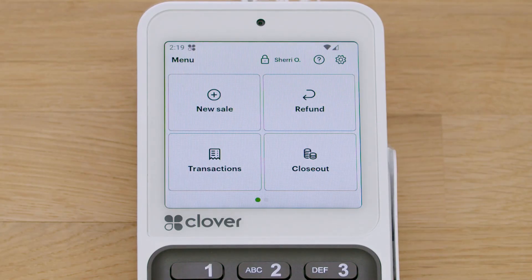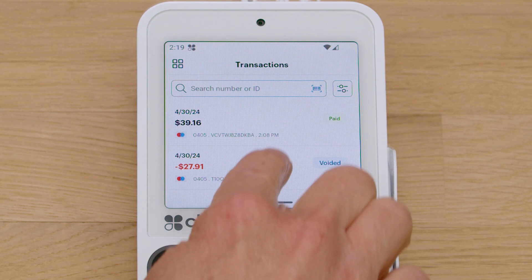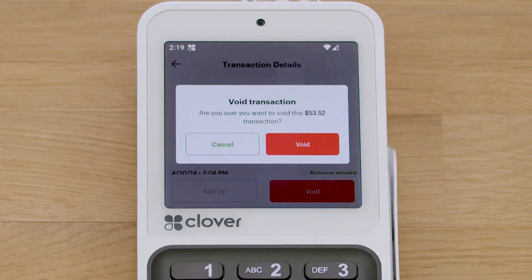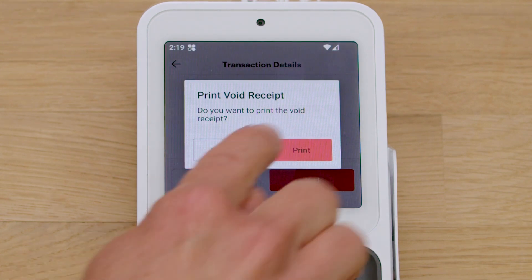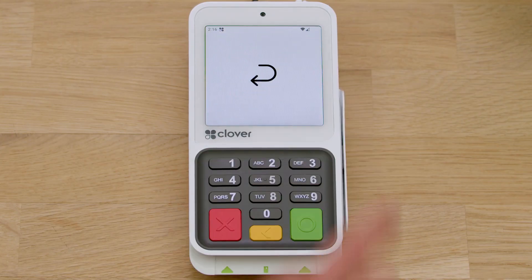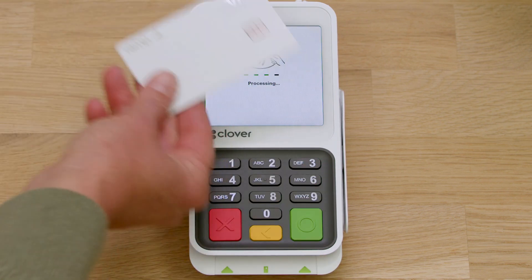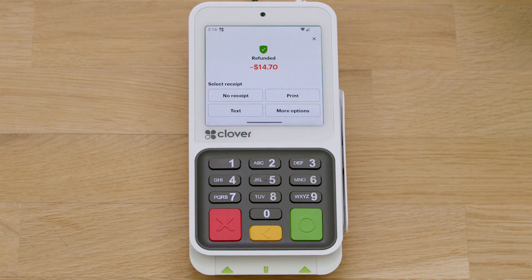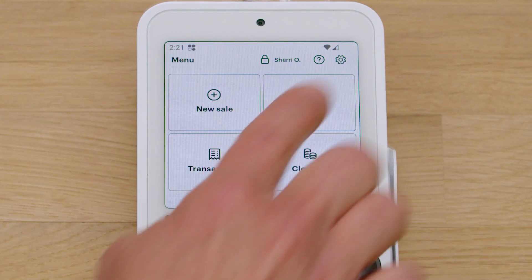To initiate a refund, tap Refund and search by transaction. You can also void a transaction within 25 minutes. Refunds can be initiated by entering the dollar amount and using the card you'd like to refund. Here, you can change device or account settings.